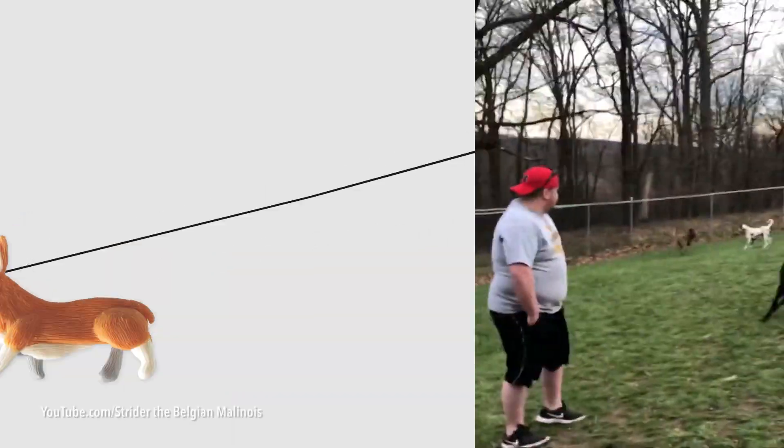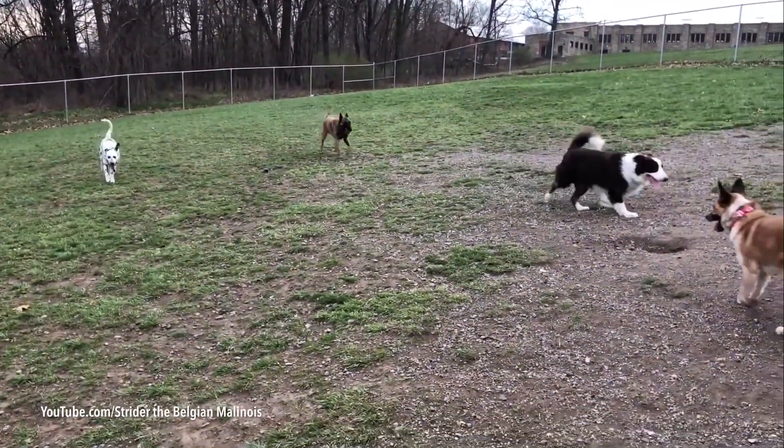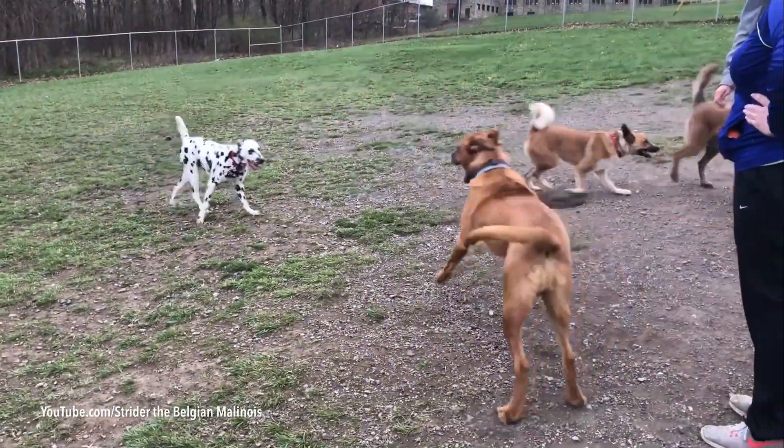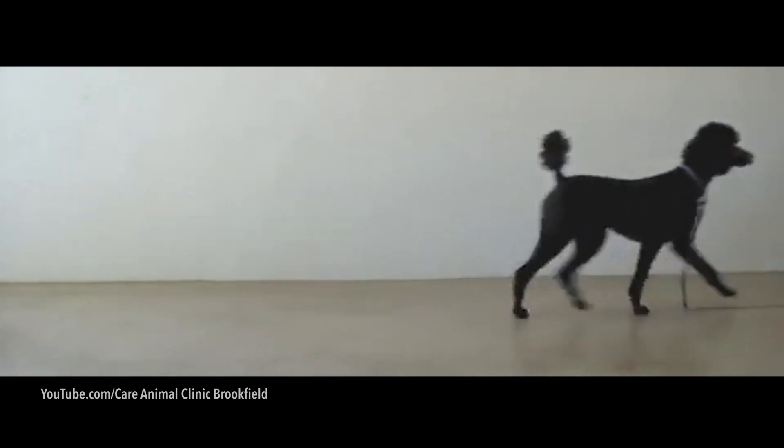Firstly, we need to look at how a dog moves. What is happening? Where are the legs going? How do they move together? What's the head doing? The tail? You don't want to leave any observation out.